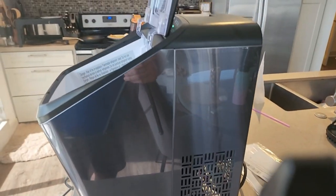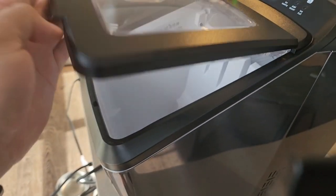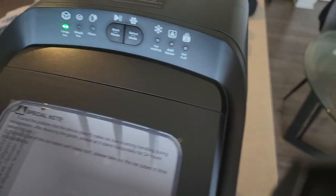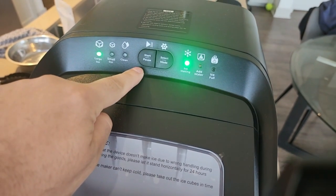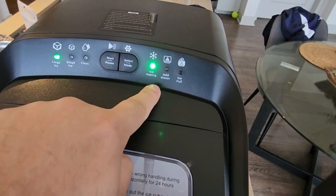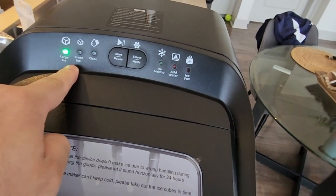Let's get a full side view of the machine itself. Remember, this closes down — see how the lid closes down. You're going to see the buttons: pause, start, select mode, different modes — ice making, add water, ice full, clean, small ice, large ice. You can select the different type of ice.